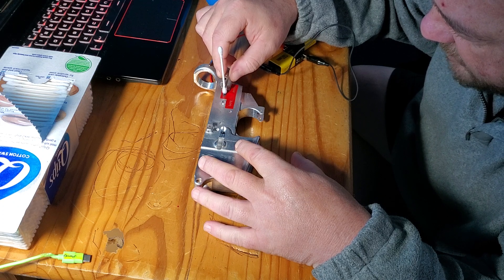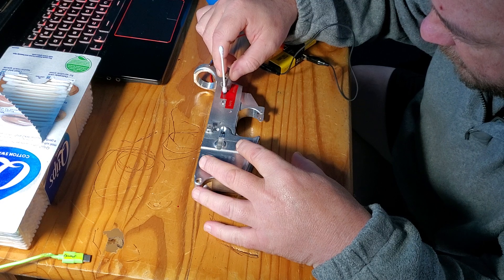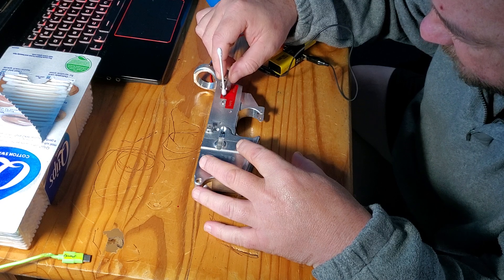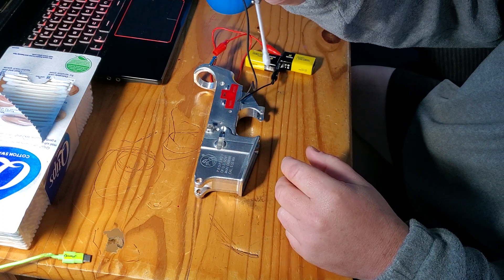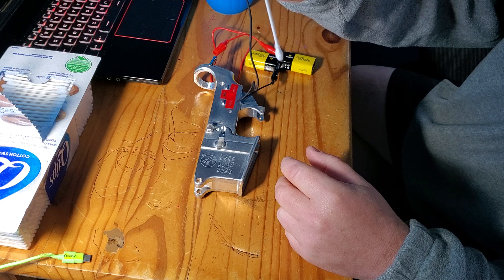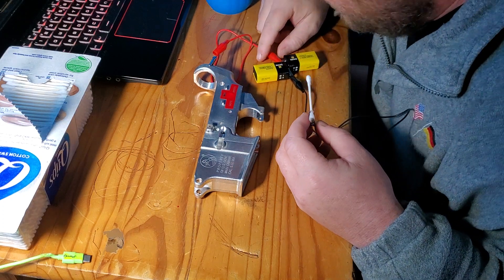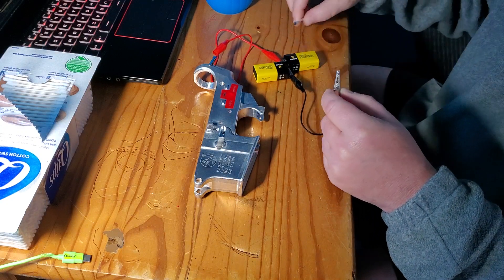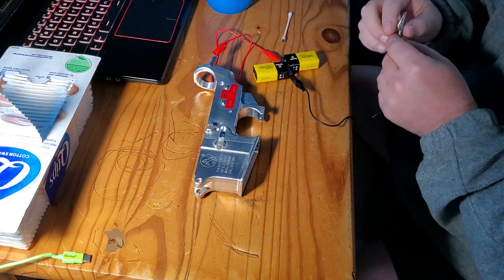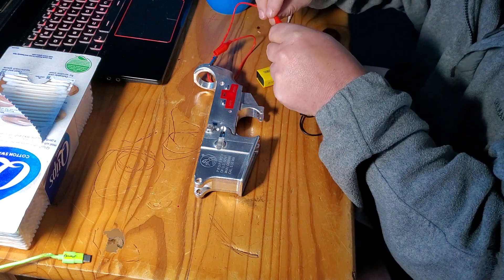Now if you're using the power adapter and you don't know what negative or positive is — if your Q-tip does not look like that, that means you have your leads wrong. I wish I would have saved the other one — my thing just fell off.